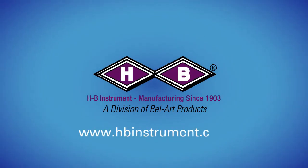We hope this video has been informative. Please visit HBinstrument.com for more information regarding liquid and glass thermometers.